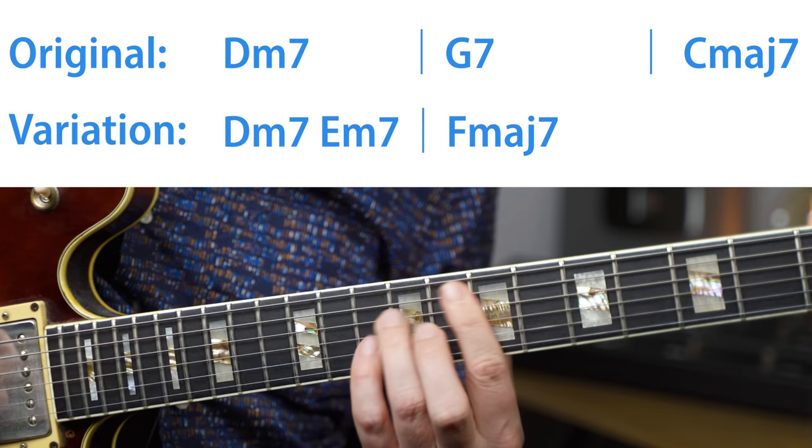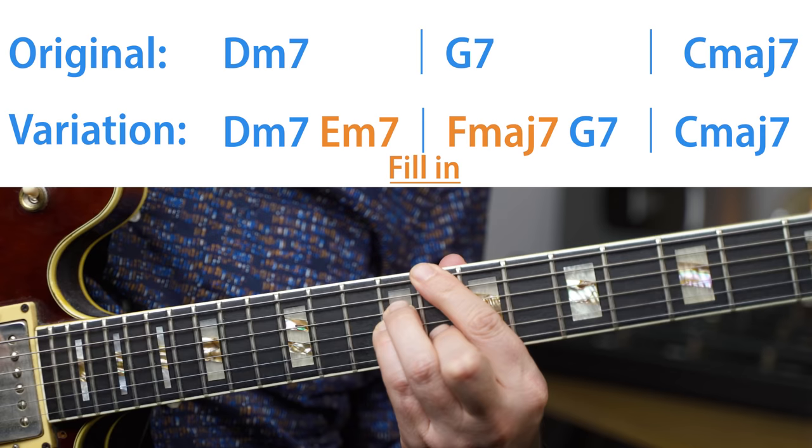This is a really simple but actually very powerful concept. We just take the original progression which is moving from D minor 7 to G7, and we're walking from D minor to G7 by filling in diatonic passing chords. So we turn it into D minor 7, to E minor 7, to F major 7 and to G7. Having a stepwise bass melody like this is something that sounds very natural and very strong.